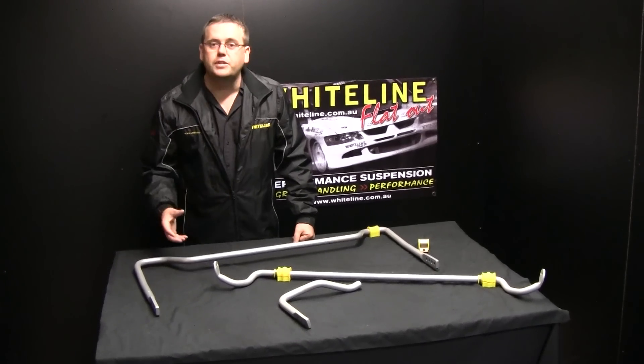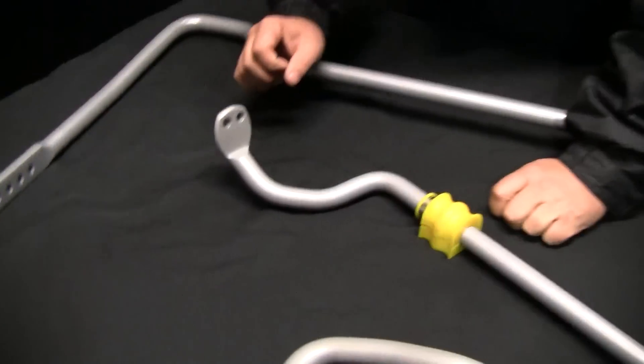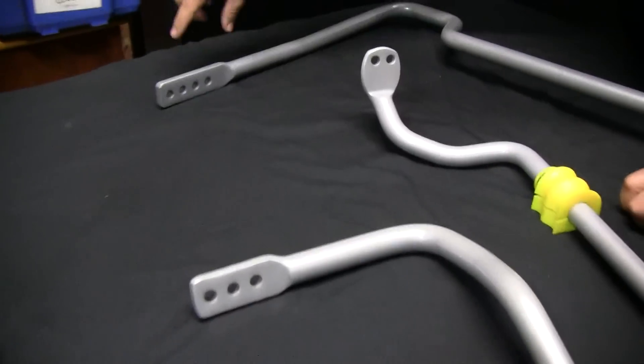So today we're going to talk about advertised sway bar size. Come on in — what we're going to talk about is how we make an adjustable sway bar. You can see here there are a few different versions: there's a two-hole version, a three-hole version, and a four-hole version.